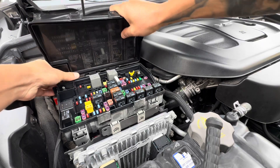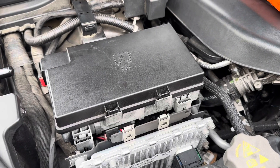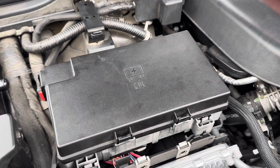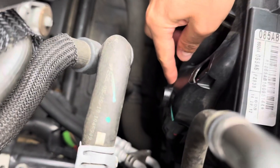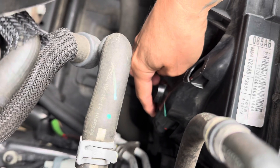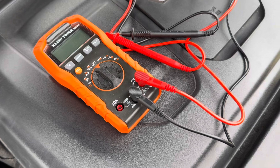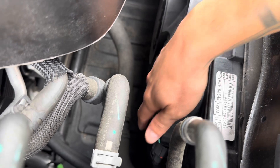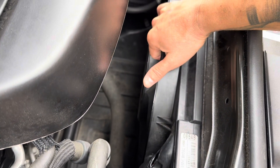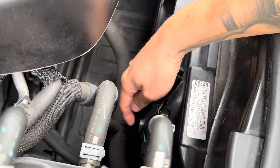All right, now that I know everything is good in the fuse box, I'm going to move on to the power connector where it's connected to the cooling fan, which is right here. I'm going to unplug this to check and run a test with the multimeter to see if the power is good here. If the power is good here, the problem is going to be the cooling fan, so this Dodge Durango is going to need a new cooling fan — but let's see what's going on here first.